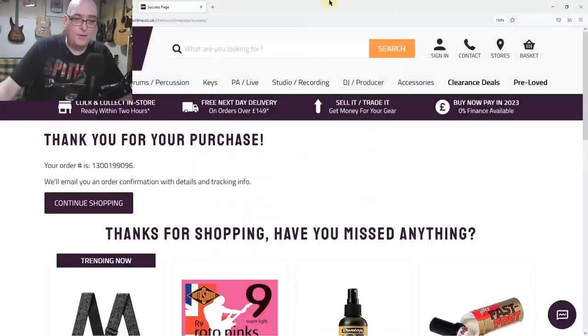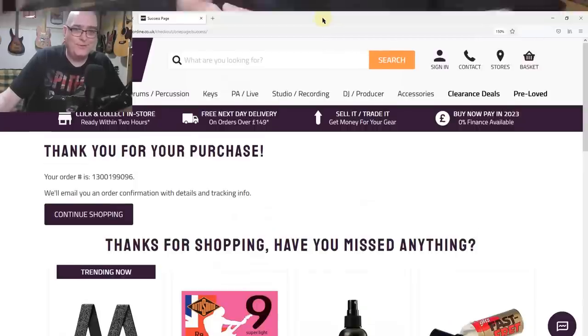Just logging into PayPal... and there we have it — 'Thank you for your purchase, we'll email you an order confirmation with details and tracking info.' I've just bought myself a Marshall! The DSL1CR — a demo video cropped up in my suggestions, I watched it, it sounded really rather good, I searched out a few more videos, and literally could not find anybody getting a bad sound out of that amplifier.